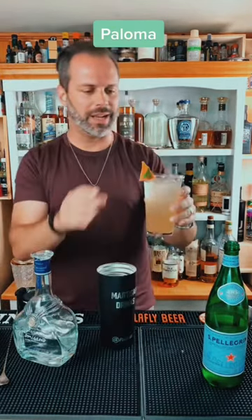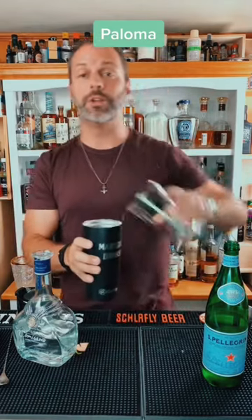But does it matter? No, it does not. Do you want to know why? Presentation means nothing when you're just going to drink it.